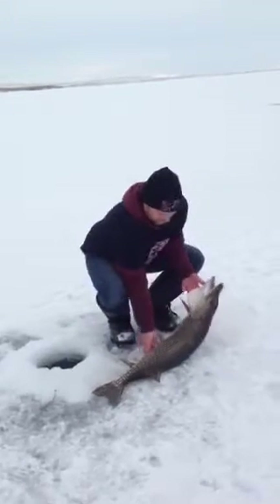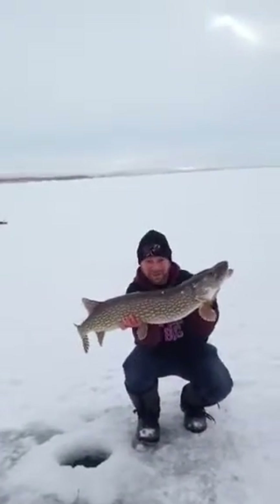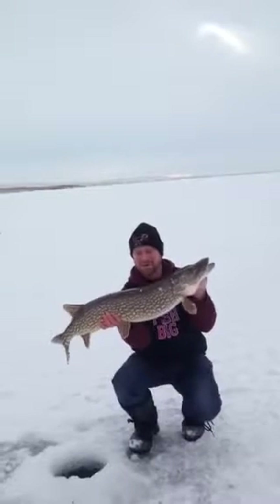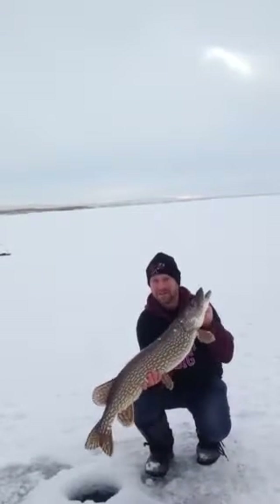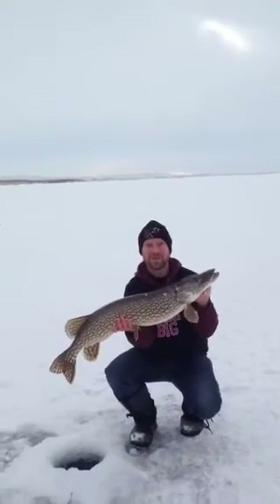How big do you figure that one is? Beauty on the skipper's ice rod! That's a really nice sized fish — about a 17-18 pounder, eh? Oh yeah, that's a nice one. Look at that. Okay, stop the video and we'll get him down the hole. We'll see you then.